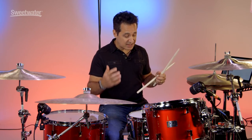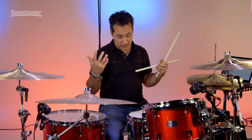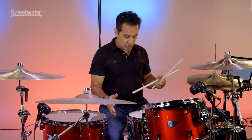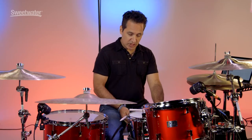Really nice tone that projects — that steel shell makes it loud but doesn't hurt the ears at all, at least to me. It's got a great sustain to it with no dampening at all on the snare drum right now. These 2.3mm hoops give you a great side stick sound — let me demonstrate that for you.